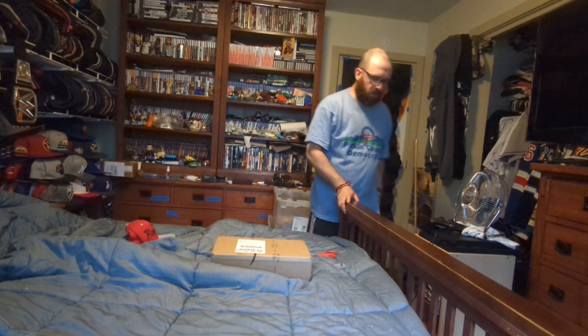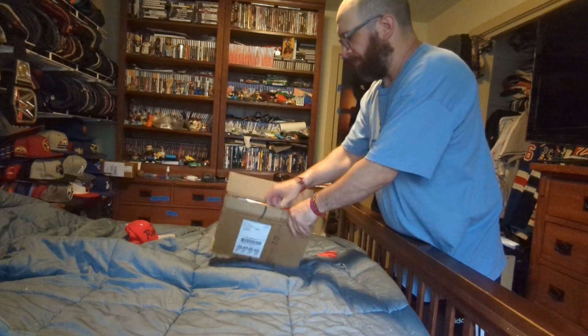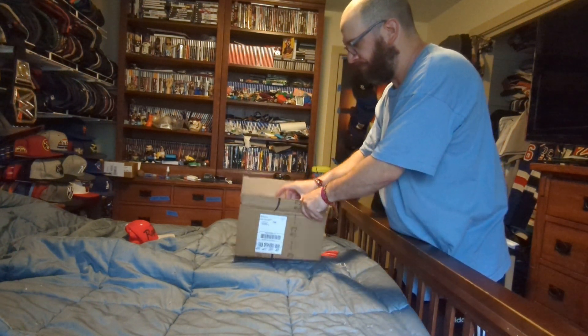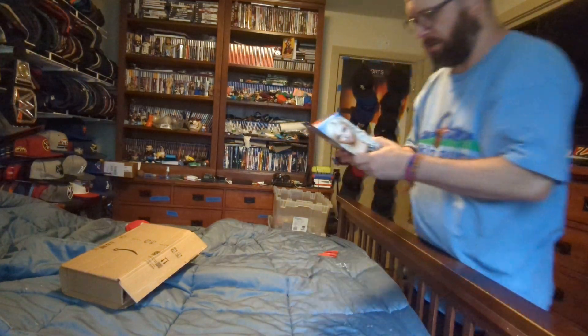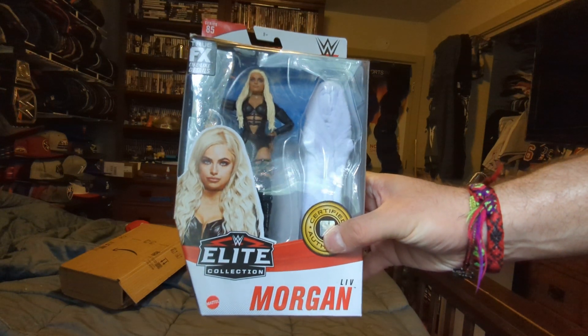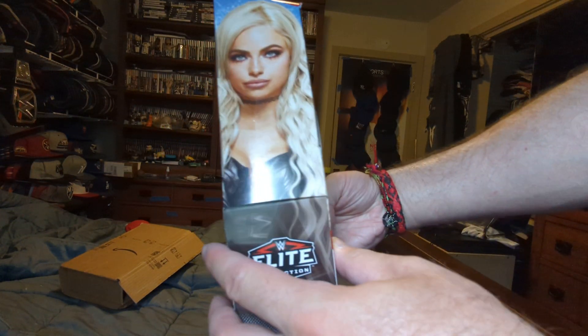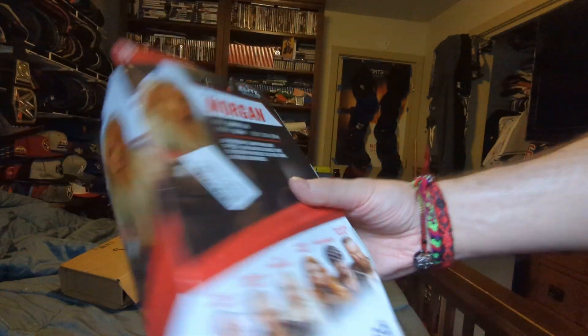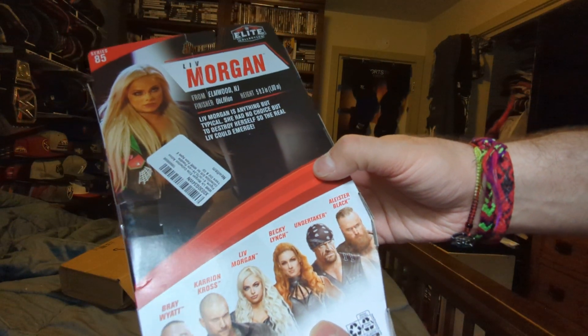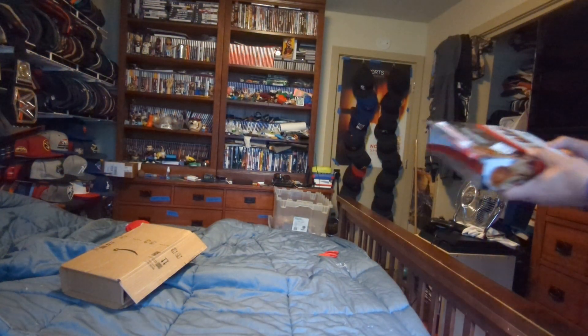Next one. We got series 85, Liv Morgan. Got her face here, got her face here, everybody else in the line, and her bio. Let's open it up.